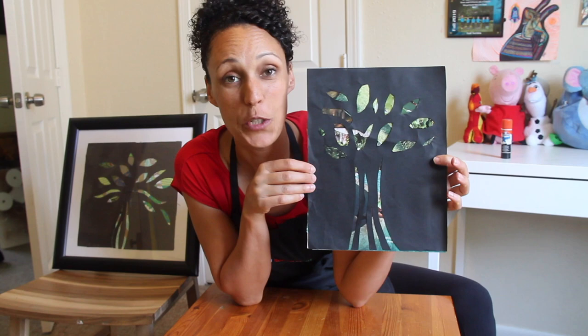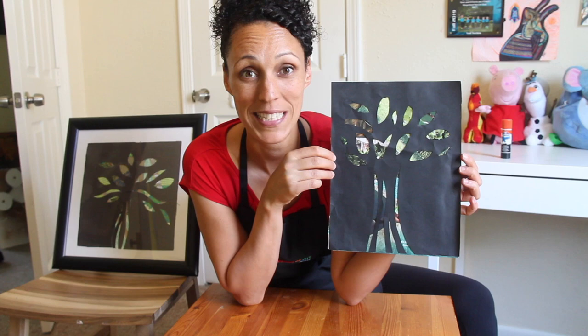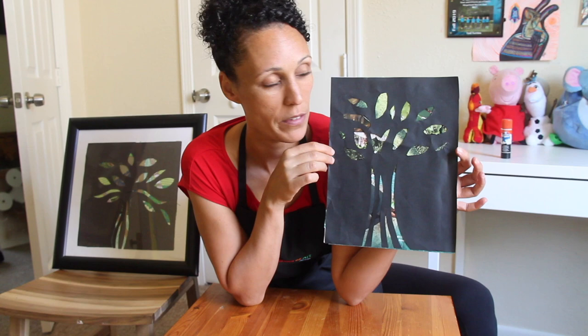Here we have our tree stencil collage project. This is based on the artwork in the Museum of Fine Arts by Jennifer Steinkamp — an artist who made a digital projection of a tree displayed on the walls in different galleries in the museum. Hopefully you can come and see our digital projection, and until then you can hang this in your bedroom or on the kitchen fridge. When you go for walks with your family around the neighborhood, you can look at all the trees and see if any look a bit like your project.